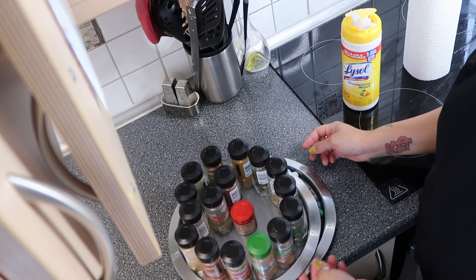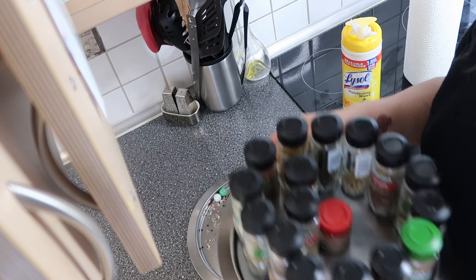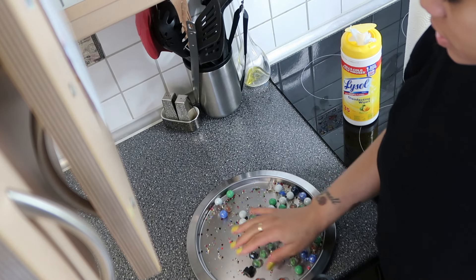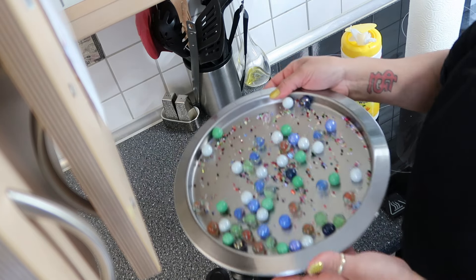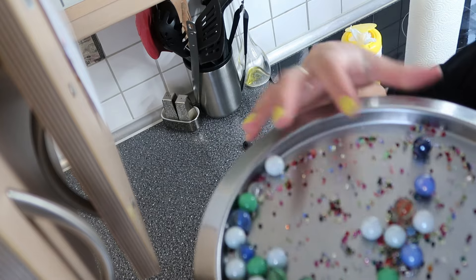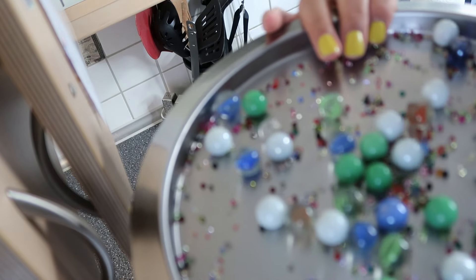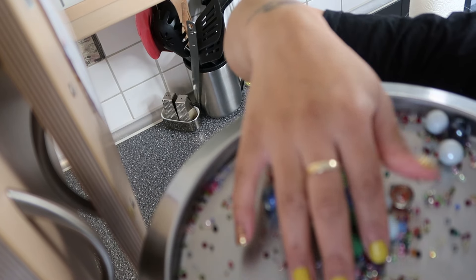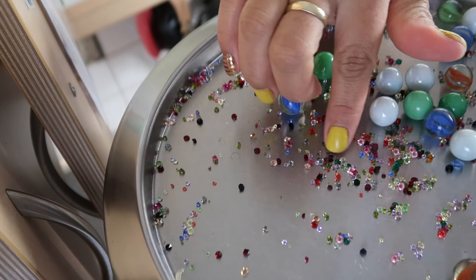Somebody asked me how this looks in here — this is literally all it is. I just have marbles and these little bitty things. These are actually Saborsi crystal pieces. I put them in there because they were mixed in with my marbles, but those are Saborsi crystal gems.